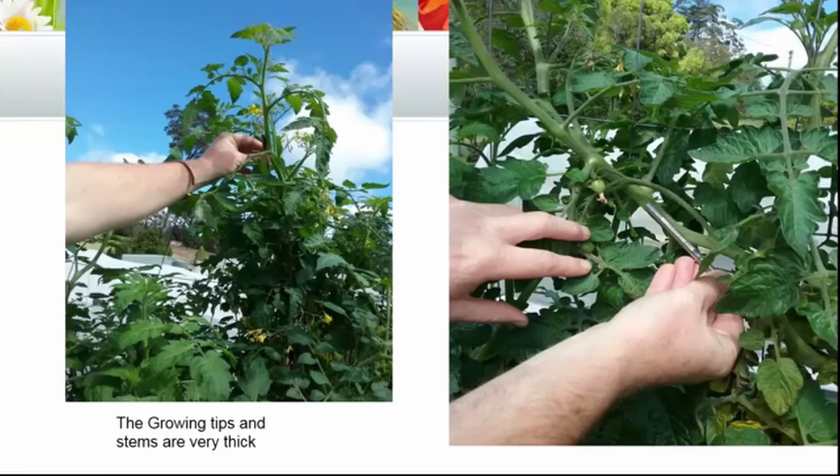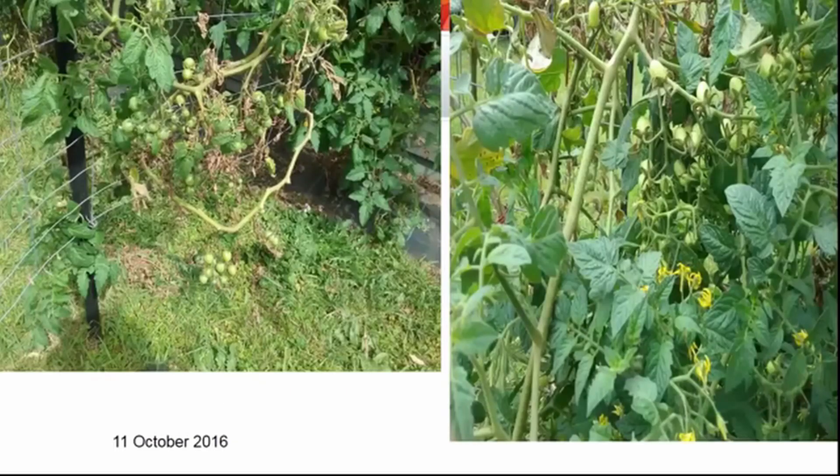This was on the 11th of October — they'd already started making beautiful fruit. It wasn't very hot yet so the fruit was still quite green. By the 11th of October the fruits started looking like they were nearly ready, and this was just as everything was warming up.